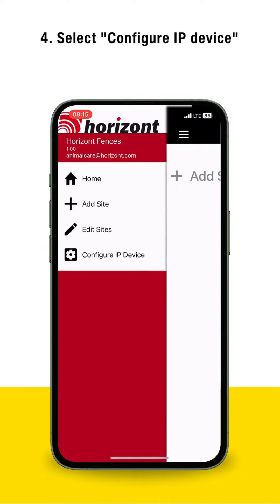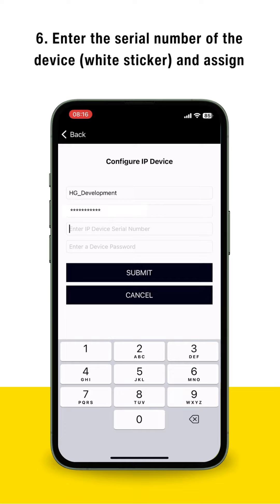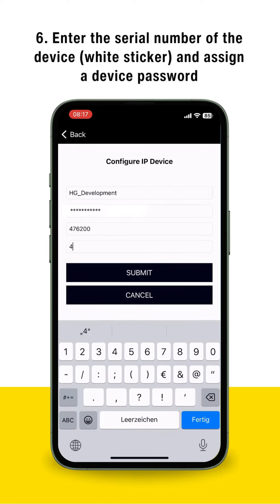Select Configure IP Device. Enter the Wi-Fi name and the Wi-Fi password. Enter the serial number of the device, found on the white sticker, and assign a device password.